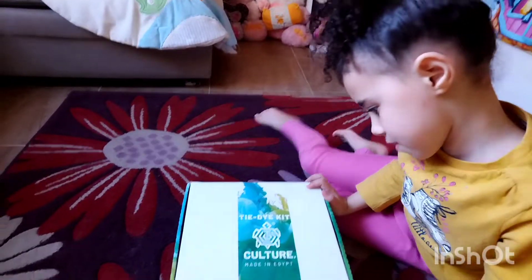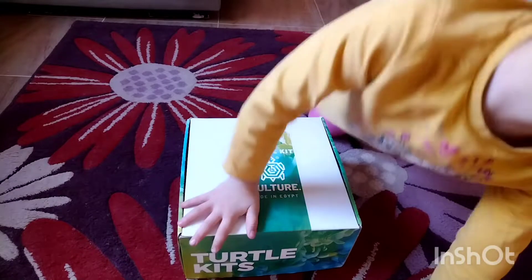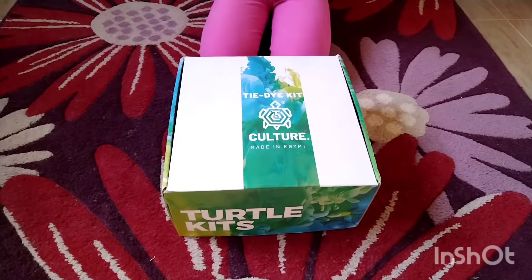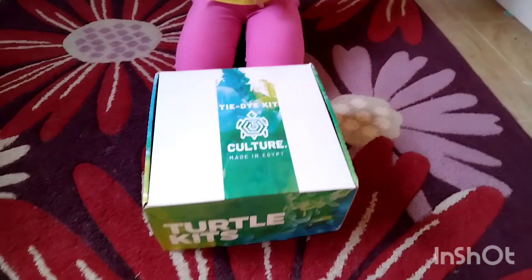So this kit is called Tie-Dye Kit, Culture Made in Egypt. Yeah, it's made in Egypt. So like, this tie-dye kit has a face mask, and I don't know what else, but I know that there's a face mask.